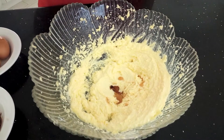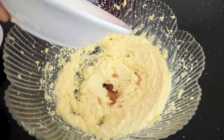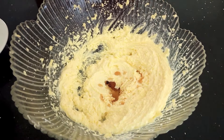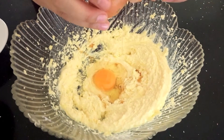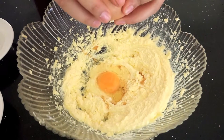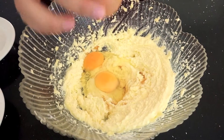Once fluffy, add one teaspoon of vanilla essence to the mixture. After that, add in two eggs and mix well.